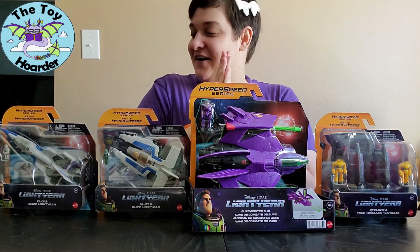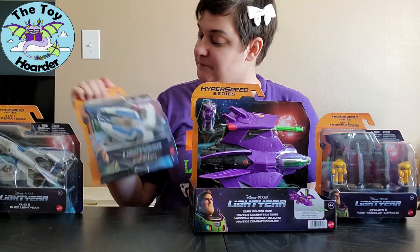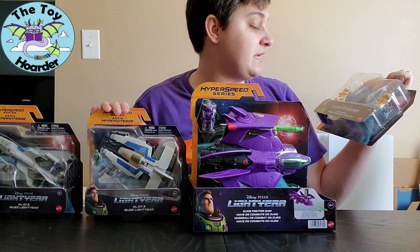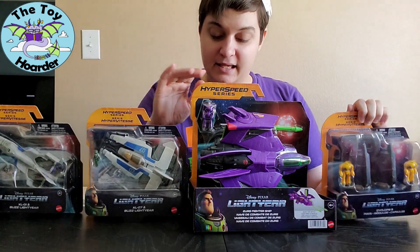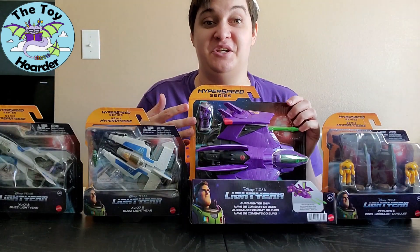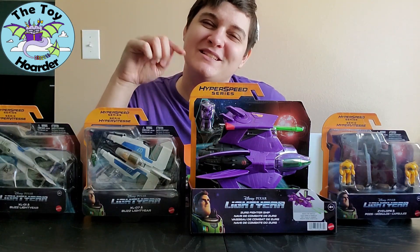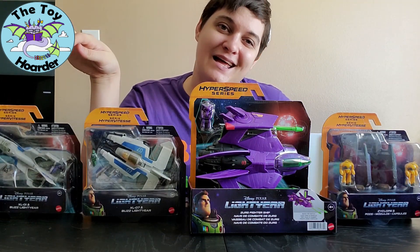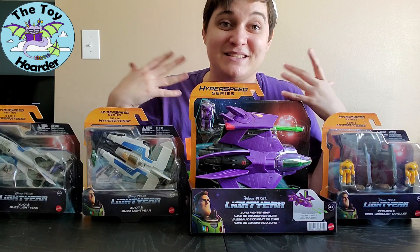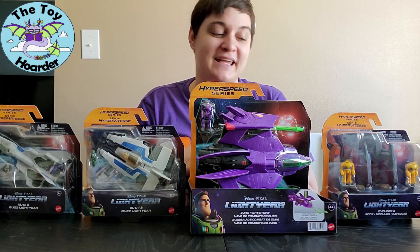I have the XL1 with Buzz Lightyear, the XL7 with Buzz Lightyear, the Zyclops and pods, and the Zerg Fighter Ship. Look at it — it's so big, but it's so small because it's a Poly Pocket one, but it's big for a Poly Pocket size. Anyway, I'm really excited to get these open. These are the toys I've been most wanting.